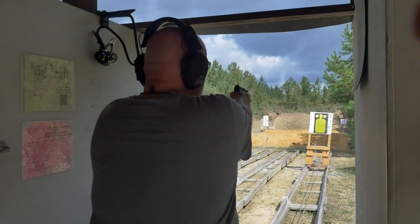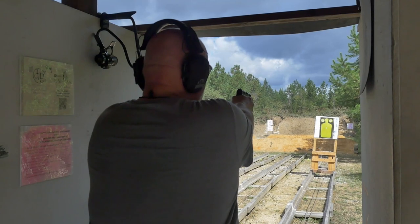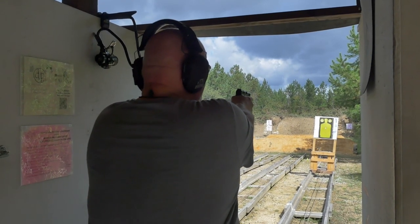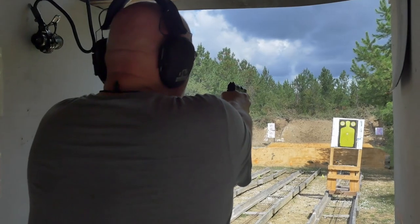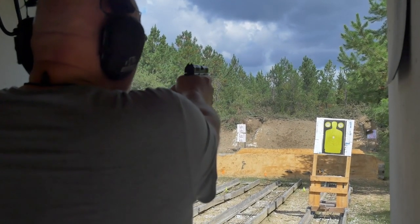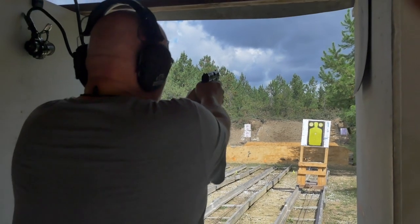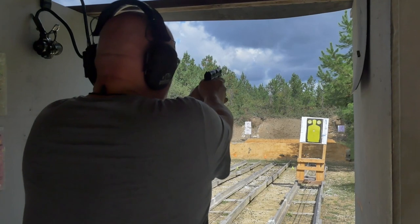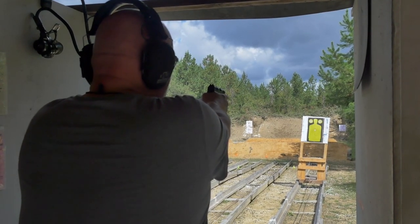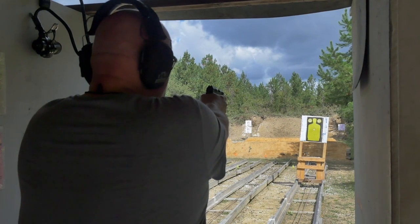Recoil is noticeable but manageable. The trigger — it's not light but it's not heavy. I think I'm getting the best grouping when I have the top of the front sight at even height with the back sights.